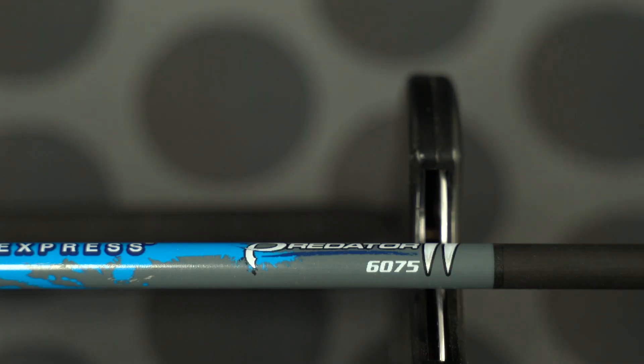Some arrows will have a four-digit number on them, which is a little more complicated but common with a lot of manufacturers. This four-digit number refers to the outer diameter for the first two digits and the wall thickness for the second two digits. So an arrow with the number 2216 means the first two digits, 22, are 22/64ths — that's the outer diameter of the arrow. The 16 refers to the wall thickness — 16 one-thousandths, or 0.016.